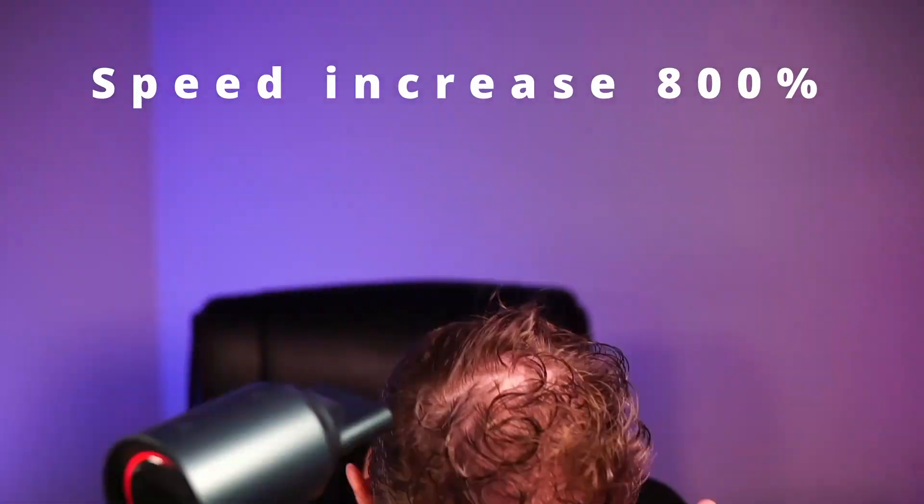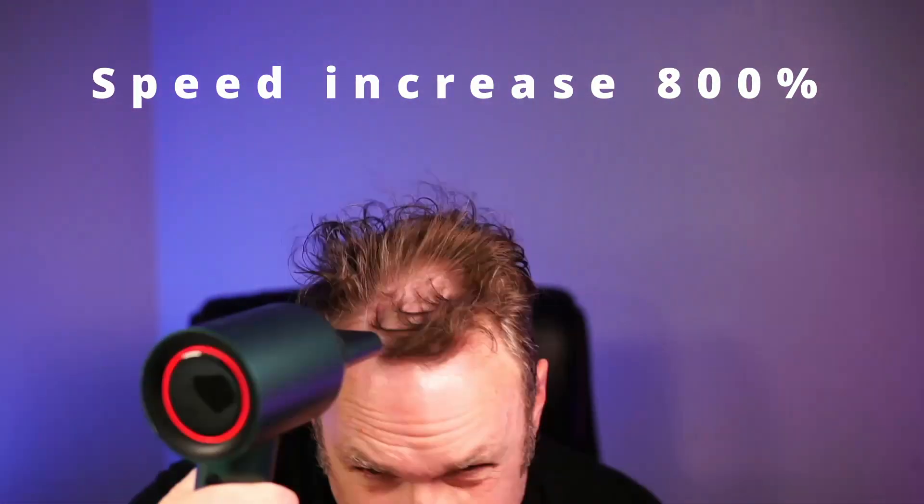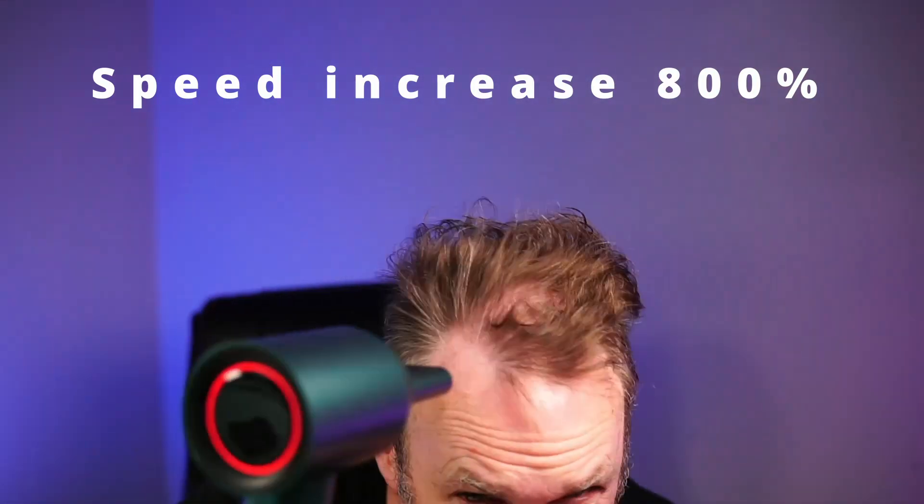That is nice. Speed two, hottest setting. Cool beans. I don't know how long that was — maybe 40 seconds to a minute — but my hair is very dry now. This was sent to me so I could make this video, and already I'm really, really impressed with it.